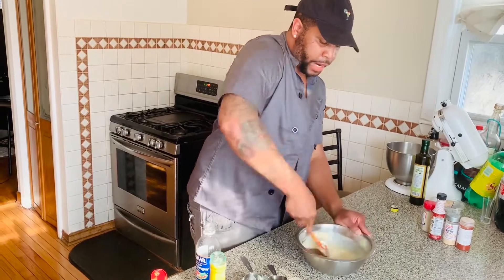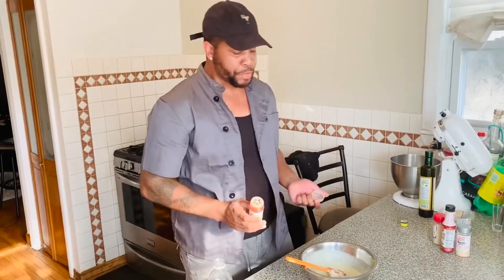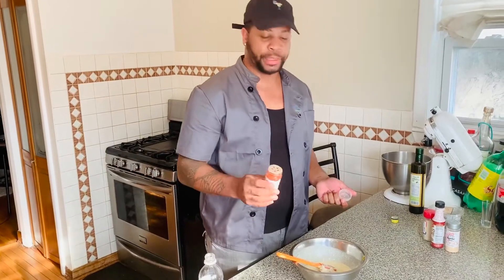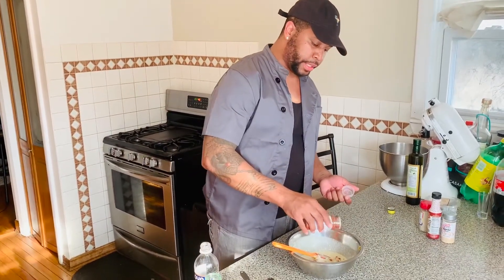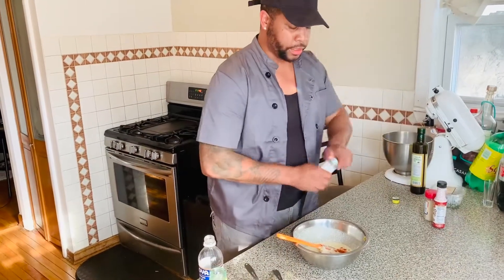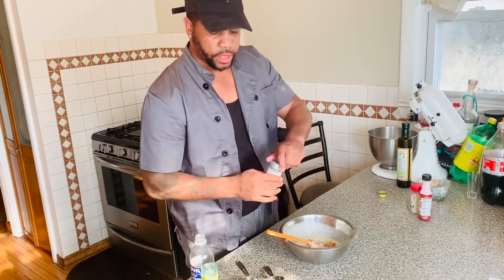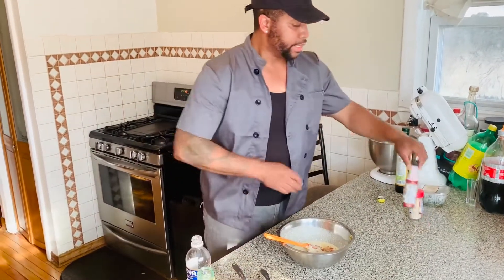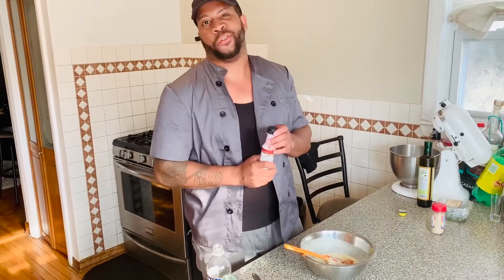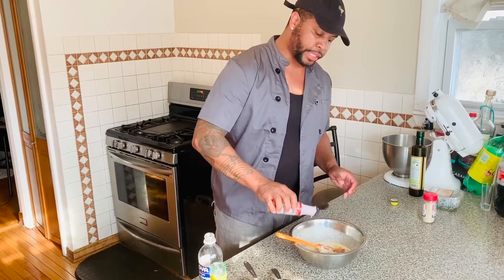Then I need some garlic powder and paprika — about a pinch to an eighth of a teaspoon each. And then I'm going to add a couple of dashes of liquid smoke. You can find this at most grocery stores. It brings back that smokiness that you find in a classic barbecue sauce. About five dashes.